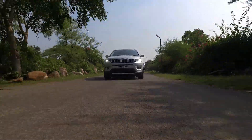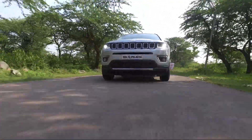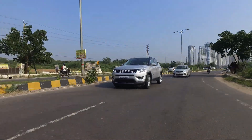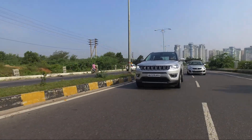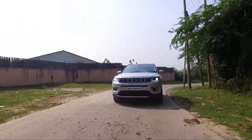What makes the Jeep Compass really amazing on the road as well as off it is the Jeep Active Drive 4-Wheel System with Select Terrain Track Management System, which can send up to 100% of its available torque to any one wheel when required. It features real axle disconnect technology with a power transfer unit which efficiently manages the 4-wheel drive system.